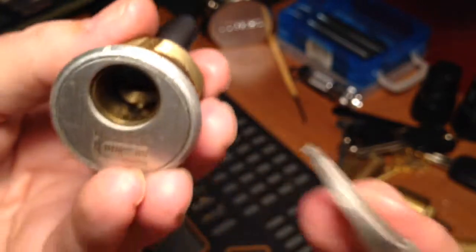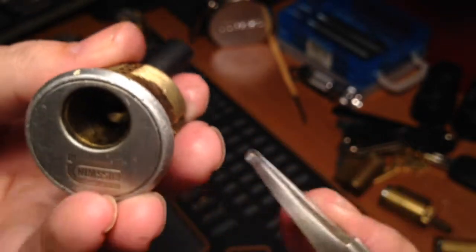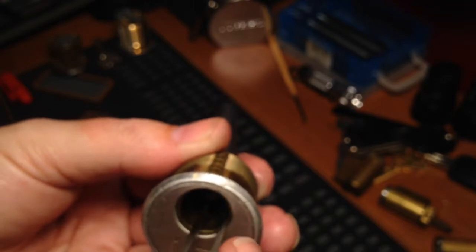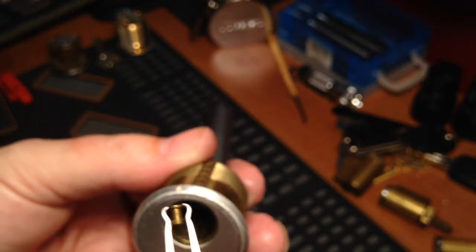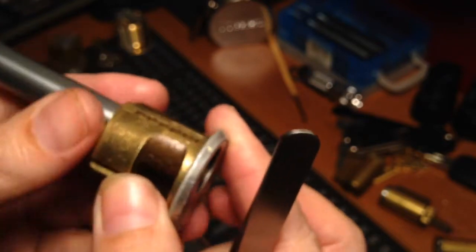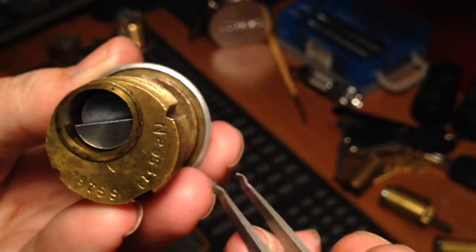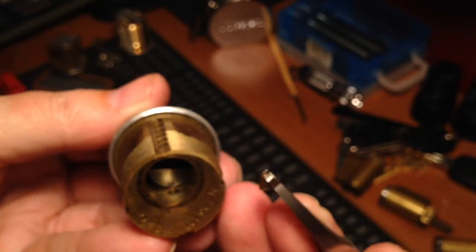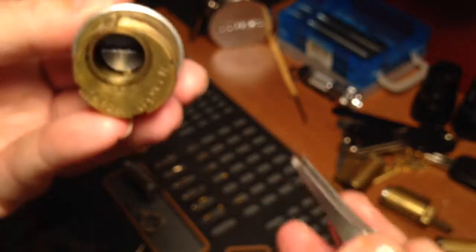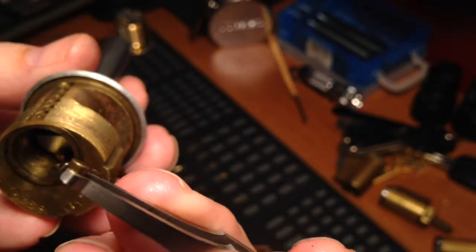That's in two. Okay, three — all right, three is just a spool with no other pin. Four — come on, don't be shy — another spool. So we're going backwards now, this is six. Six looks like a standard pin. And five — there's another — looks like a wafer master wafer and another spool.